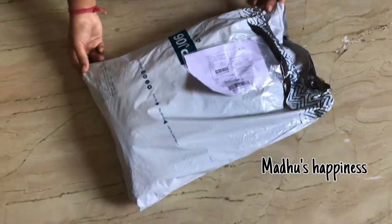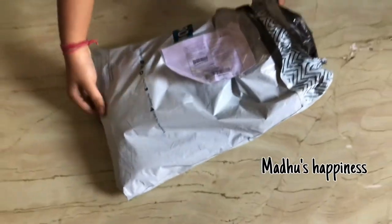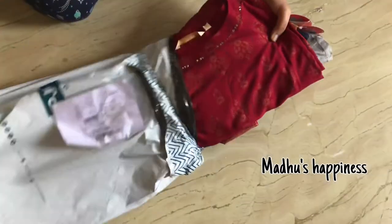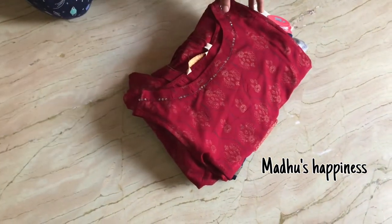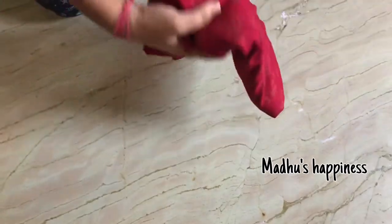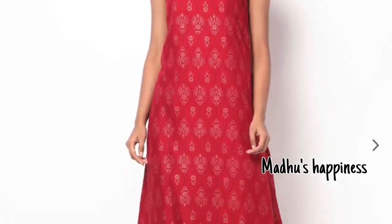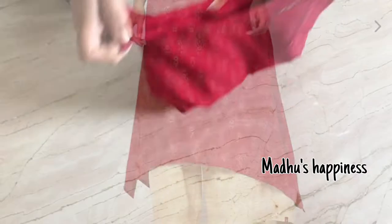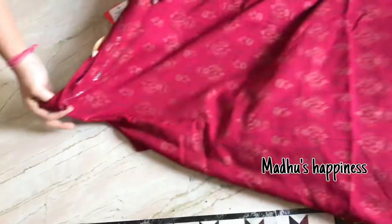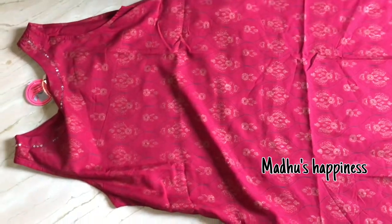Hey you guys, welcome back to our channel Madhu's Happiness! In this video I am doing an Ajio Kurthas haul — this is a totally unboxing video. I am taking more than 5 kurthas from the same brand at a very good discounted price. When I came to the store I was getting the MRP price, but there are a lot of discounted prices available.